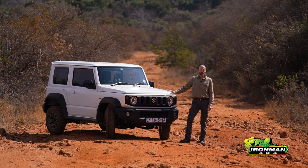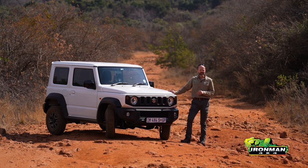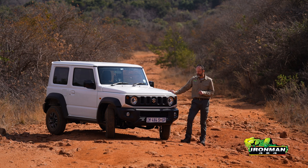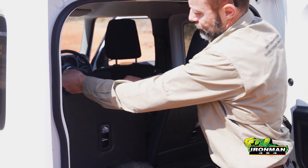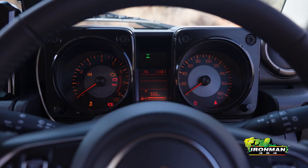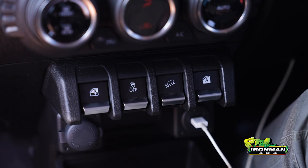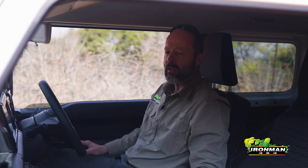We've had the Jimny for a couple of weeks. I've been driving it mostly to get my head around what it's like to live with day-to-day. Today I've brought it out to Briets Neck — a nice rocky mountain pass behind us — just to get a sense of what it's like doing serious off-road work in standard trim, before we get into accessorizing it. Inside, the Jimny is all about fun. I really like the funky, chunky interior — it's nicely squared off, it just shouts rugged four-wheel drive, which I really enjoy.